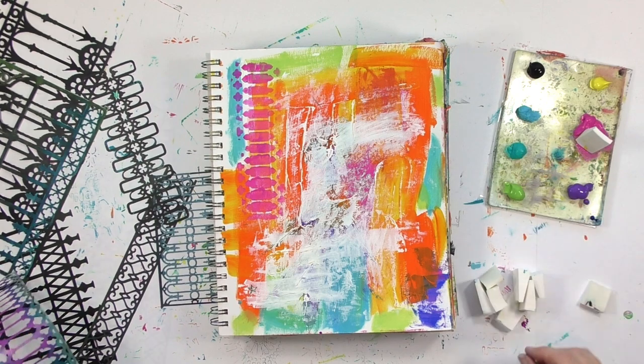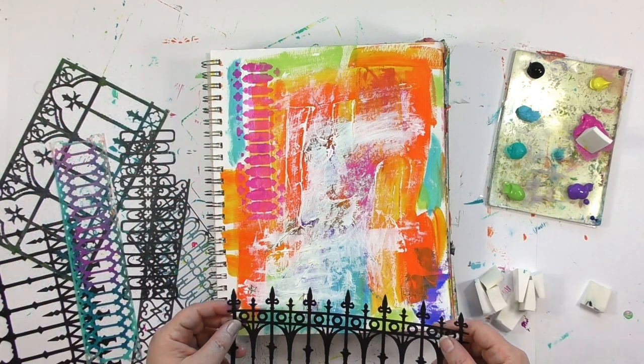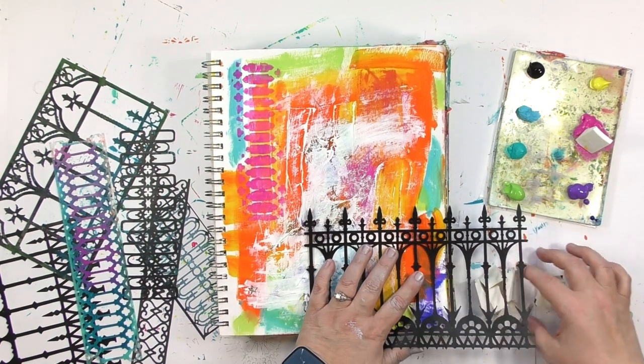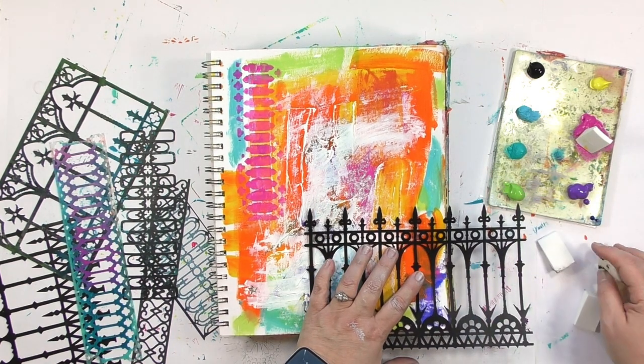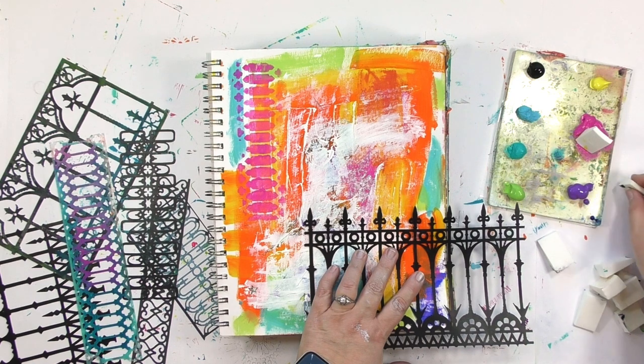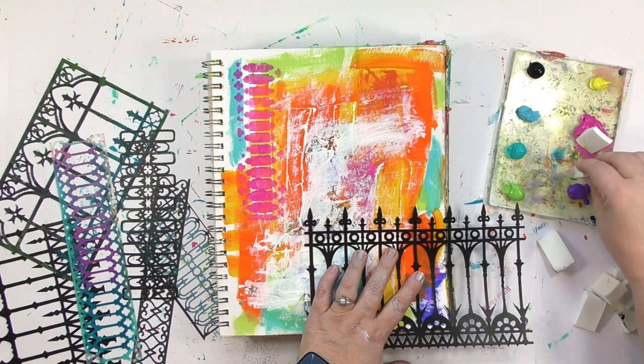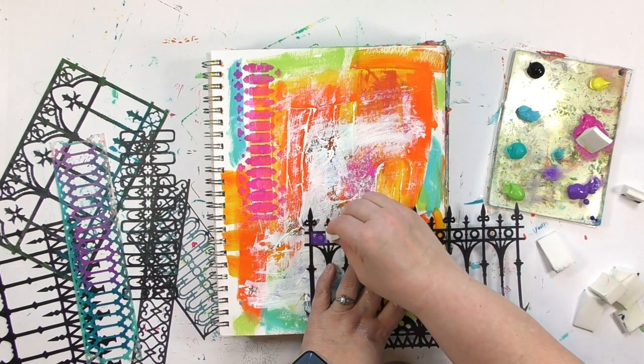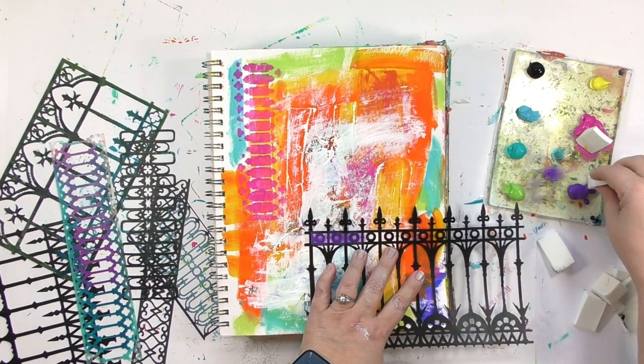On that one I used a fair amount of what was on that stencil, but here on this one I'm going to use just a little part of it. Having that flexibility, that freedom to pick the pieces and parts that you want to use out of a design, is one of the reasons that I continually love to play with stencils, because you can always get something different out of them.